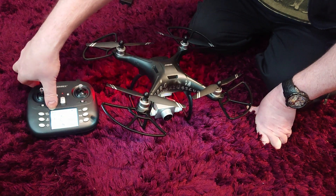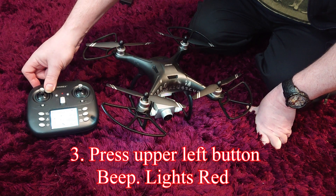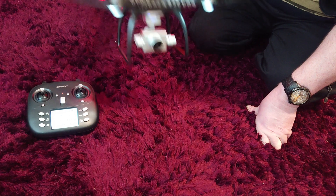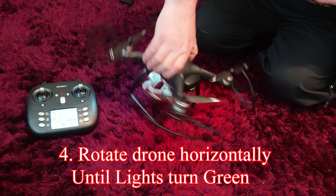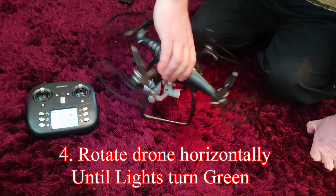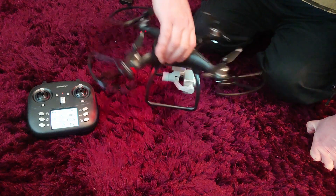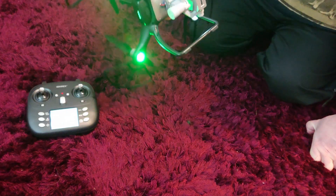You press the upper left button — the gear button — on the controller. It beeps and the lights underneath turn red. The next thing you have to do is rotate the drone on the horizontal axis. This takes a bit of time — keep turning it. The lights will then turn green.